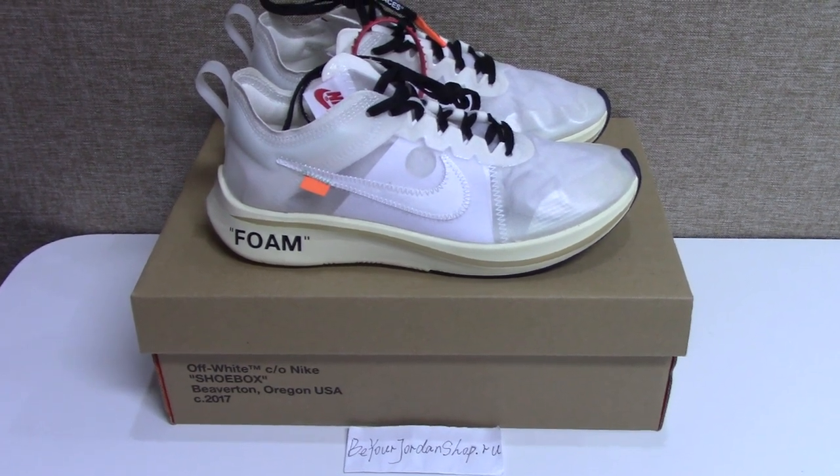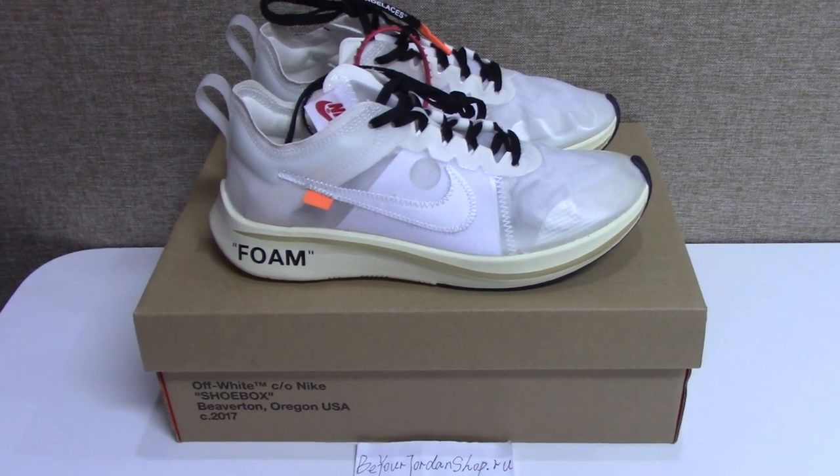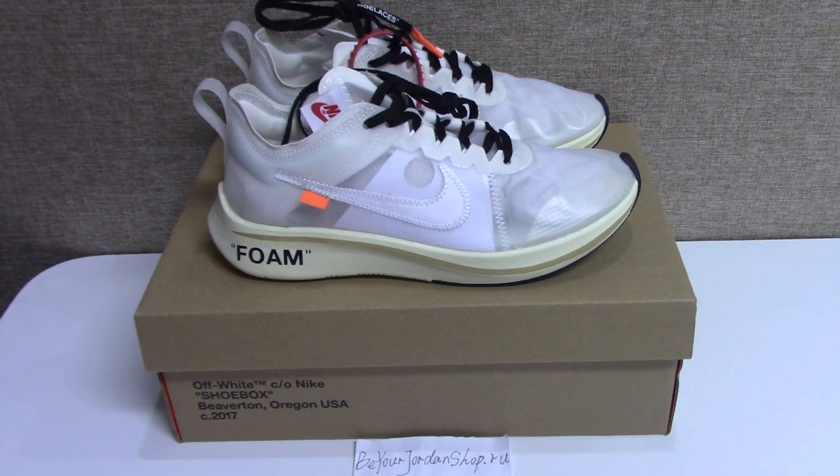Finally, we got this pair and ready to ship, size US 7 to 12. So you can pick up any size you want.